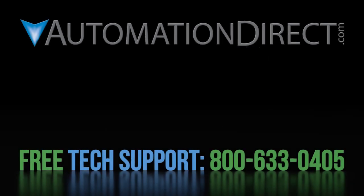Click here to see all of the WEG variable frequency drive videos. Click here to learn about AutomationDirect's free support options, and click here to subscribe to our YouTube channel so you will be notified when we publish new videos.